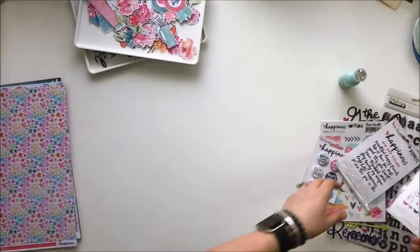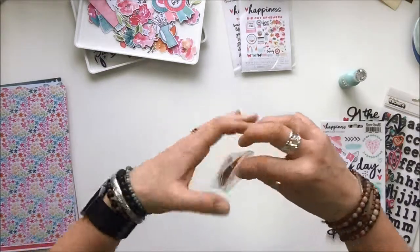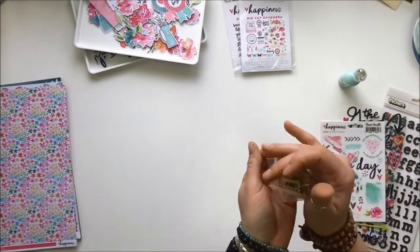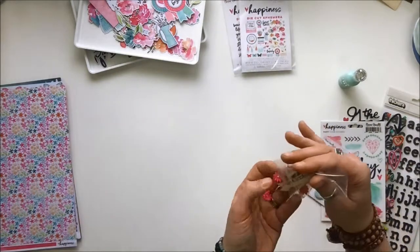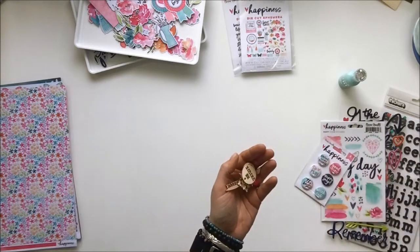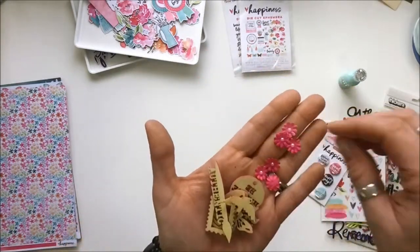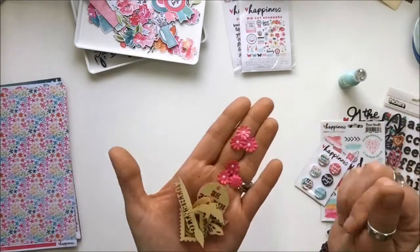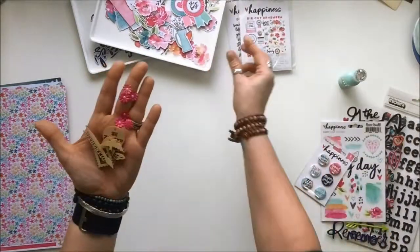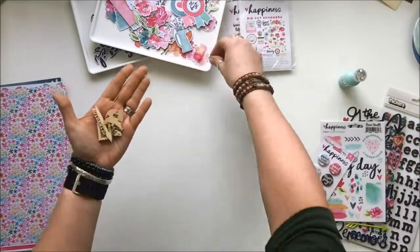Also included in the kit is a little baggie of fun bits and bobs. It looks like some wood veneer and blossoms. There are tiny little pink blossoms — a crepe-y kind of tissue paper with a pearl center. There are two colors of pink, which is really exciting.